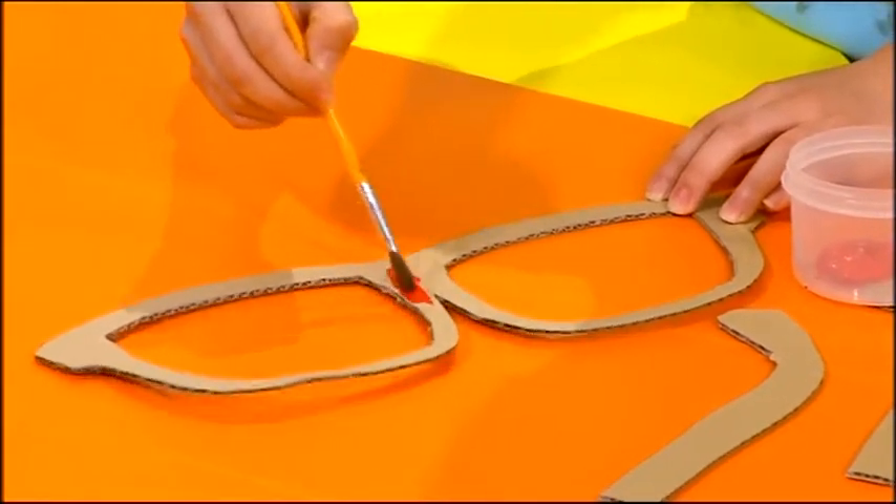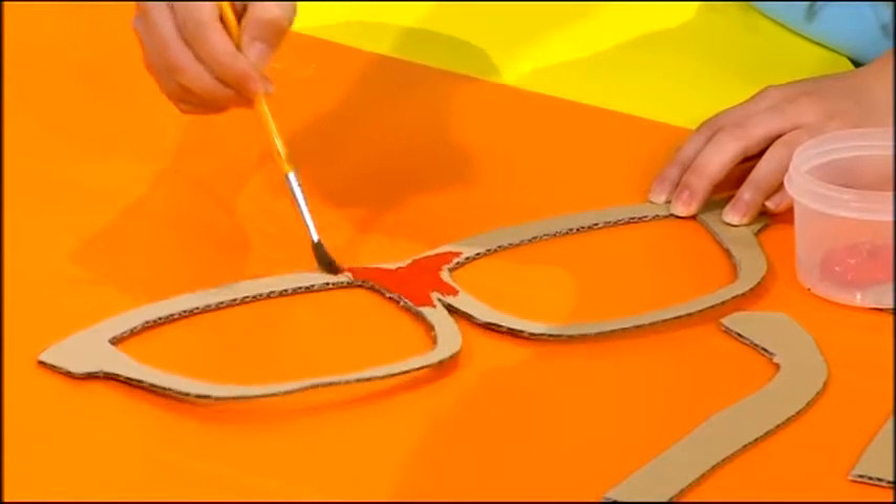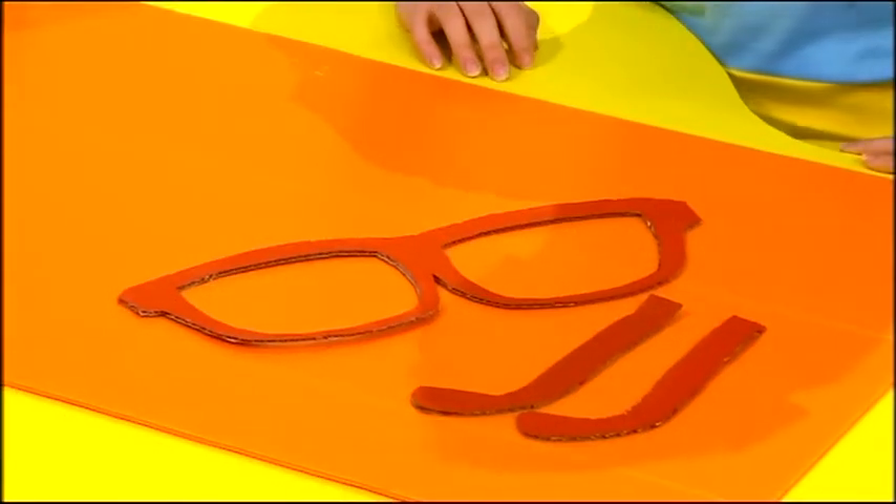Next, paint your sunglasses with any color you like. Mine are going to be bright red. When they're done, they should look like this.